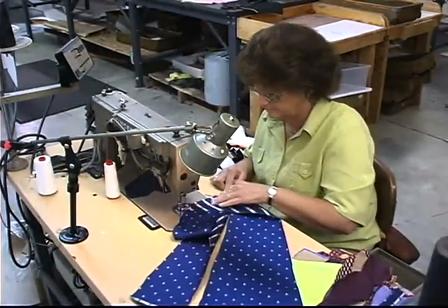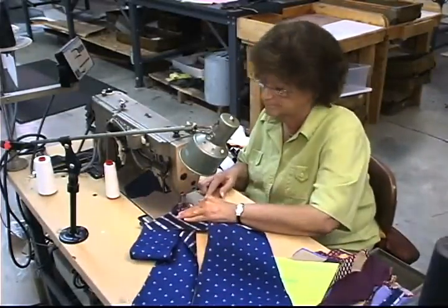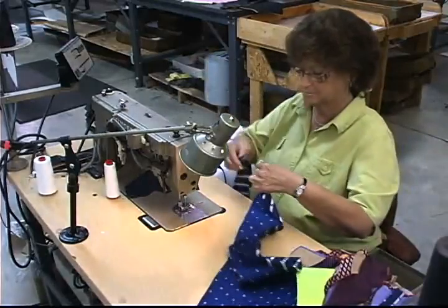We're now joining the three pieces of the tie together. This is very critical to making sure the pieces fit together properly so that the tie will hang correctly after it's completed.